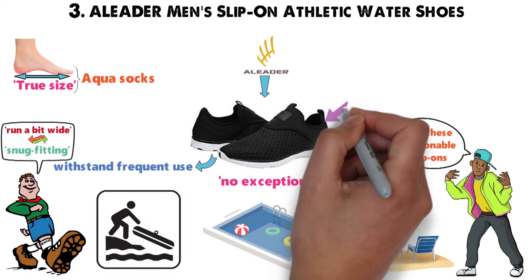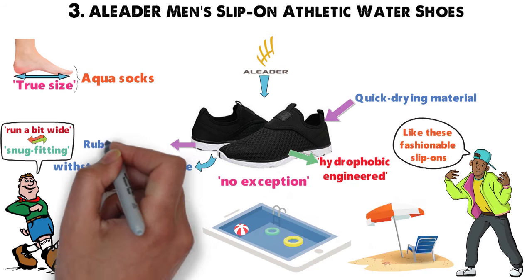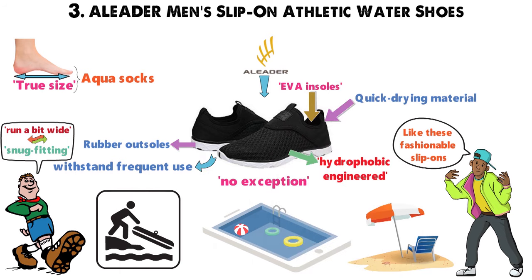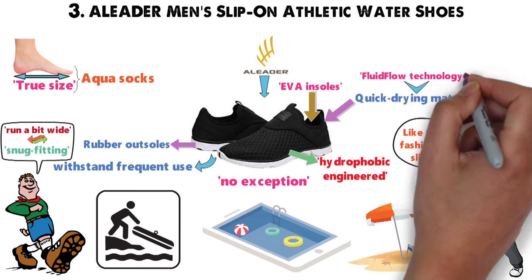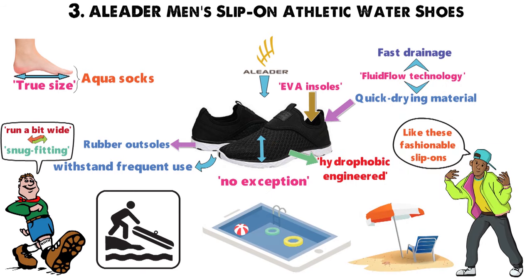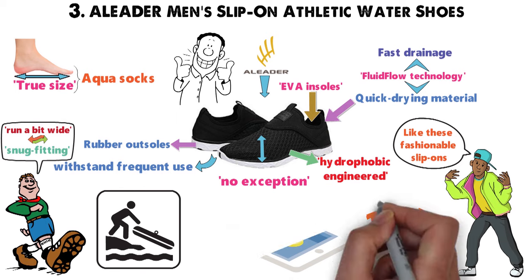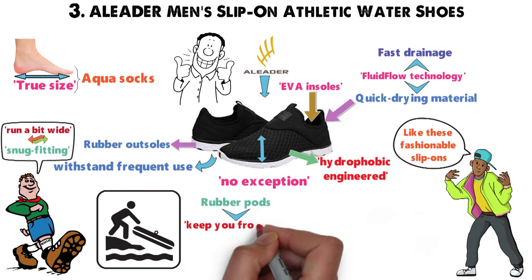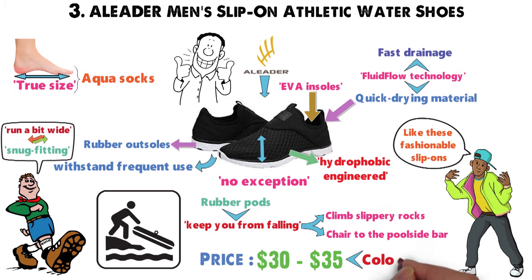Many guys choose these slip-ons because of their quick-drying material. They're made from hydrophobic engineered mesh on top, with rubber outsoles and cushioned EVA insoles. Eliter slip-ons get their quick-drying capabilities from Fluid Flow technology, which promotes fast drainage from the mesh uppers to the rubber outsoles, so you don't have to walk around in soaked soles. Rubber pods on the bottom of each shoe keep you from falling as you climb slippery rocks. When it comes to price, it's somewhere between $30 to $35 depending on your preferred color and size.